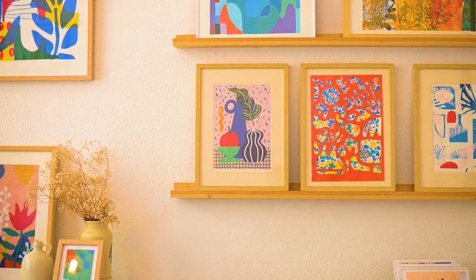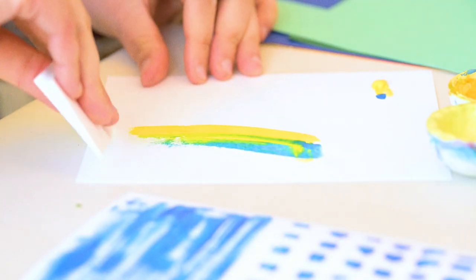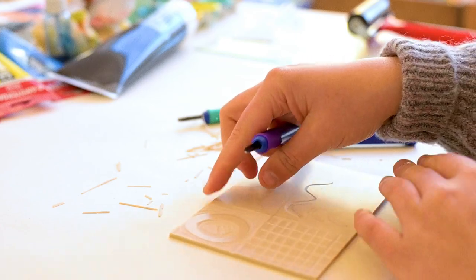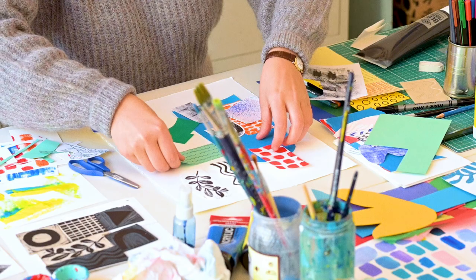I'm inspired mostly by nature, buildings, and places that allow me to develop new shapes and textures. My work explores an interaction between nature and man-made construction, between organic and geometric shapes.